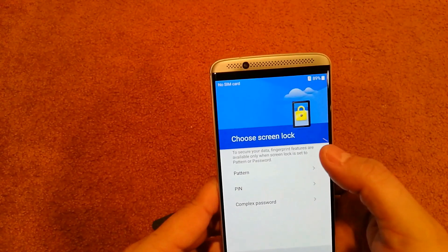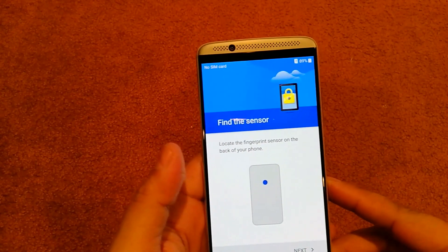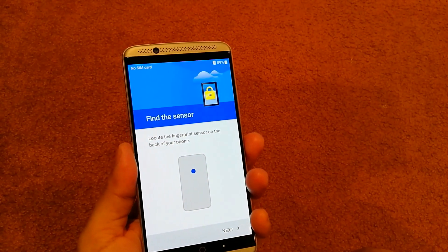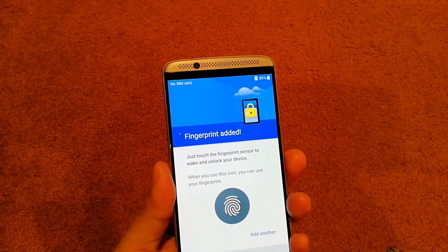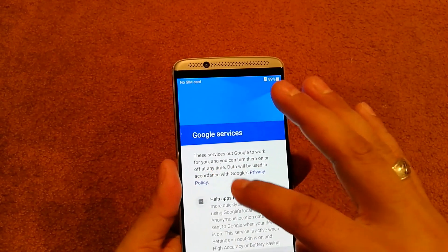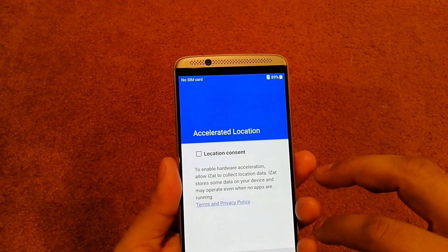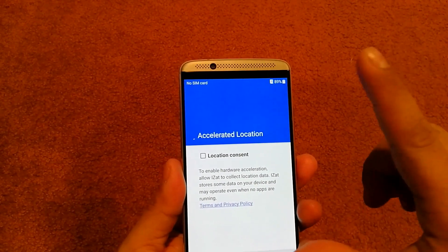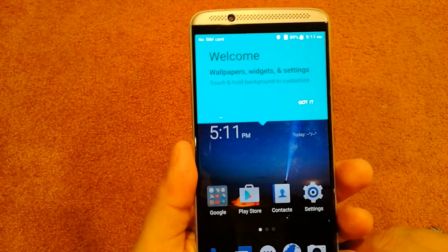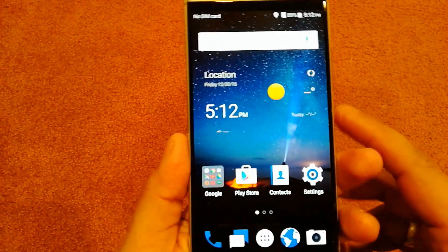Set up fingerprint — yes. We'll do a PIN. It says to locate the fingerprint sensor on the back of the phone — that's this right here. You can add another fingerprint, but I'm okay with one. No, I don't want to help improve Android experience. Hit next to enable hardware acceleration — sure, why not. And then you're presented with a welcome screen — wallpapers, widgets, and settings. Touch and hold the background to customize. We're all used to that, and here's our home screen.